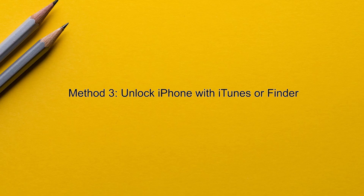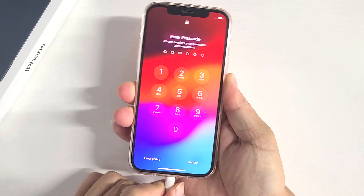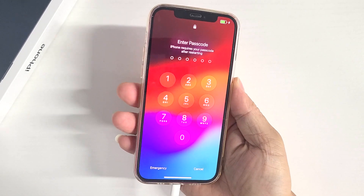Method three: unlock iPhone with iTunes. If none of the previous methods work, then you can use this method. First, connect your iPhone to your computer using a USB cable. Then boot your iPhone into recovery mode.